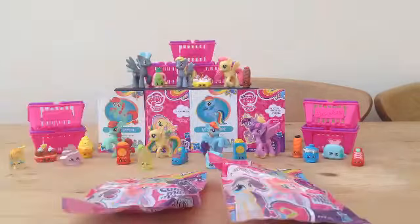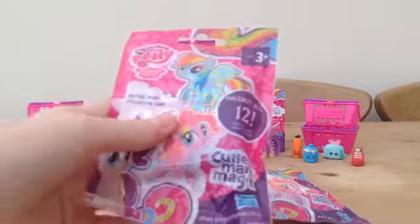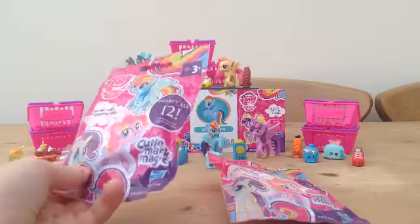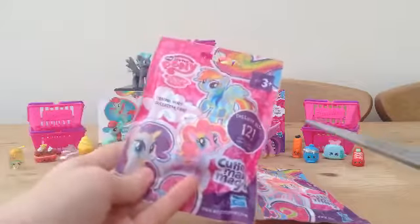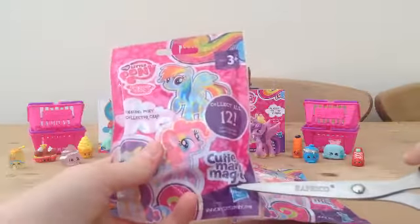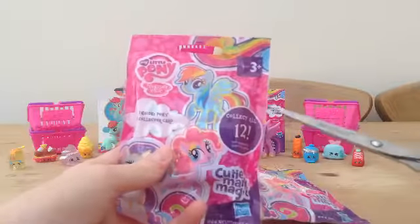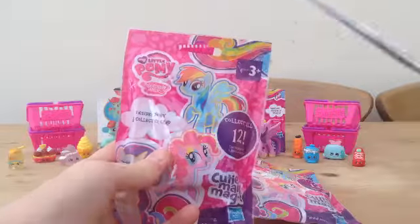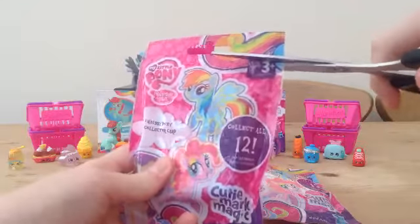Now we're going to move on to the My Little Pony Cutie Mark Magic blind bags. You've seen these before, but these are different as they've got different ponies. This is the Cutie Mark Magic series — you collect 12, and there's a pony and collector card inside each pack. Let's get opening!